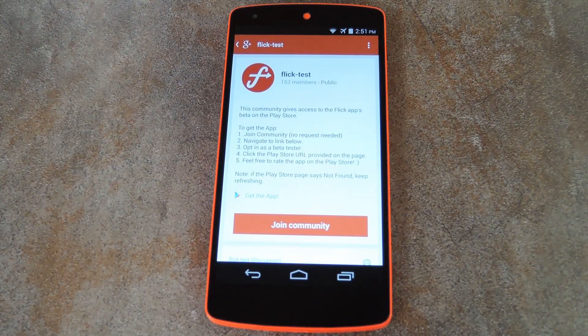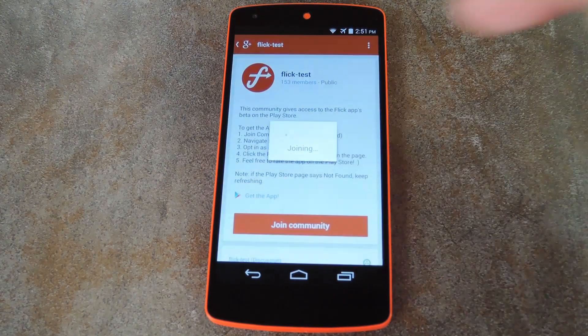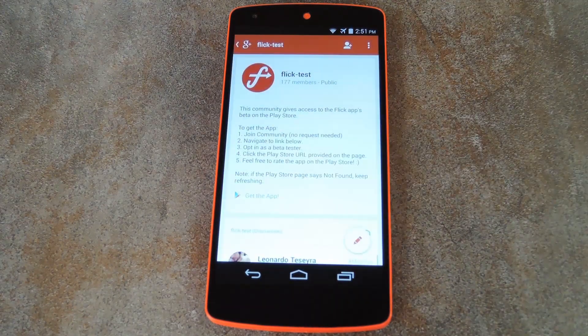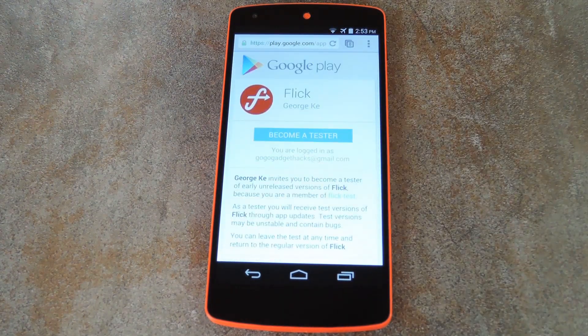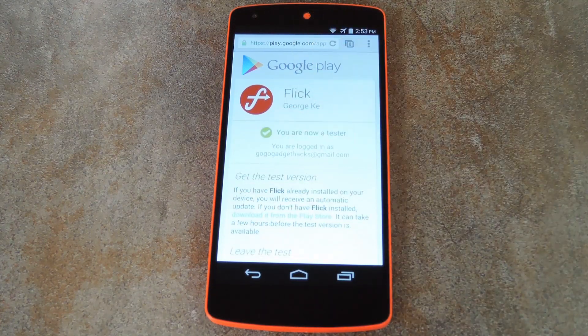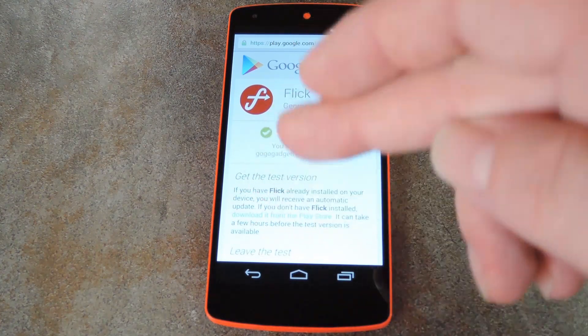But once you've arrived at the Google Plus community page, the first thing you'll need to do is hit the Join Community button. Once you've done that, just hit Get the App right at the bottom of the post. This will take you to a Google Play page where you can opt into the beta program. Just hit Become a Tester on this screen, then you'll see a link to download the app from Google Play.